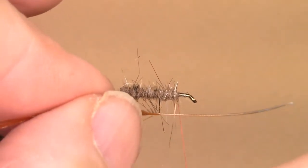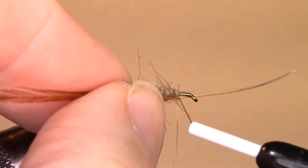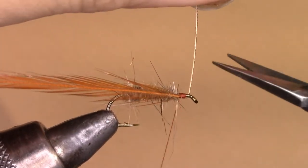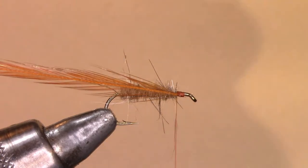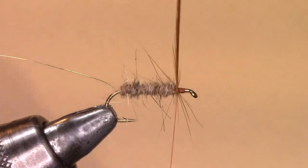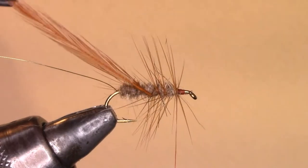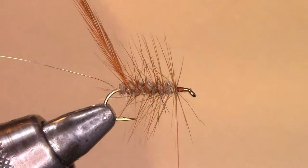Then we'll take our hackle and tie it under the shank of the hook, and have the thread catch it. Making sure that's secure, we'll cut the stem right off. Now we'll take our hackle pliers, grab the hackle by the tip, and wrap the hackle at least two times in the front, then go towards the bend of the hook making nice even spirals. Try to make each wrap as consistent as possible throughout the whole fly, and bring it to the bend of the hook.